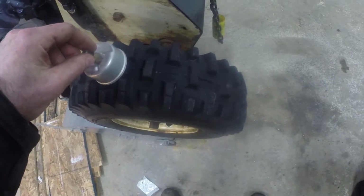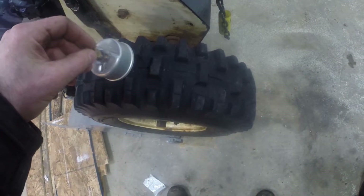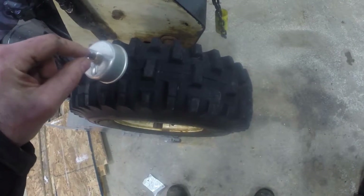I suspected it was not this little rubber gasket here, but instead I figured there must be something between these two metal parts to keep them from leaking.